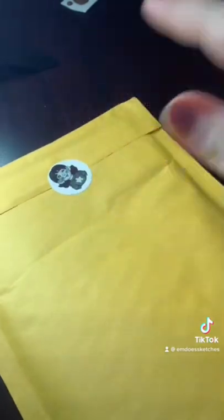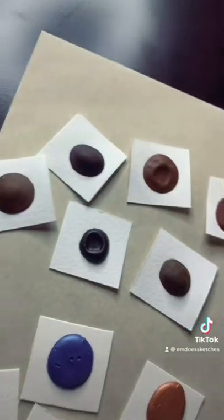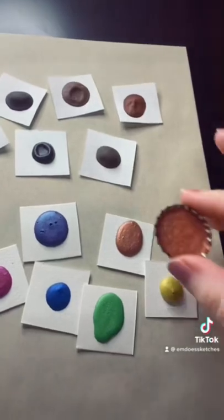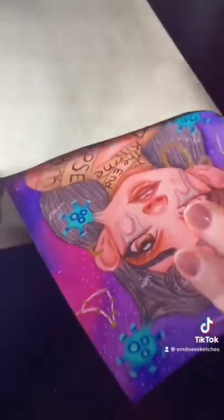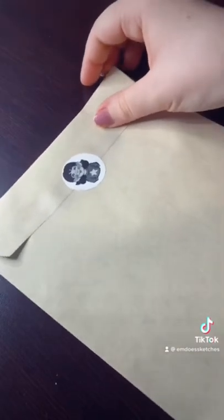Our next order is for Amy and she ordered both of my dot card sets for her daughter — my skin tone dot card set and my sparkly rainbow dot card set. As an extra thank you, I'm giving them a bottle cap watercolor paint, packaging that up really, really safe, and adding a handwritten note. Now it's time to head to the post office.